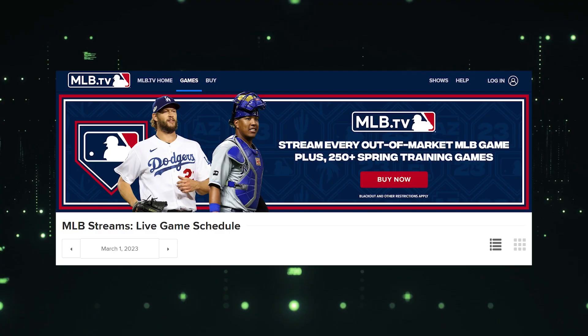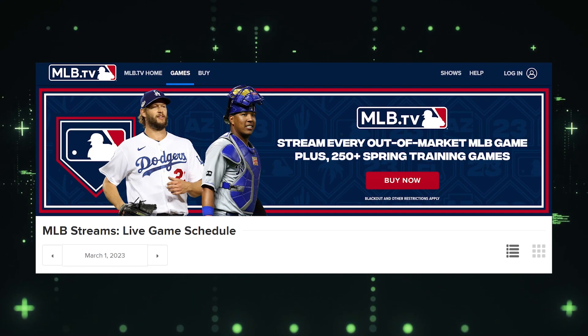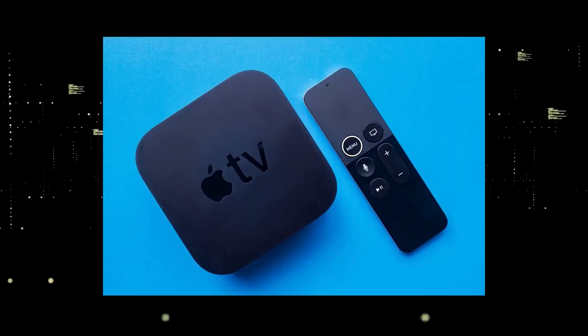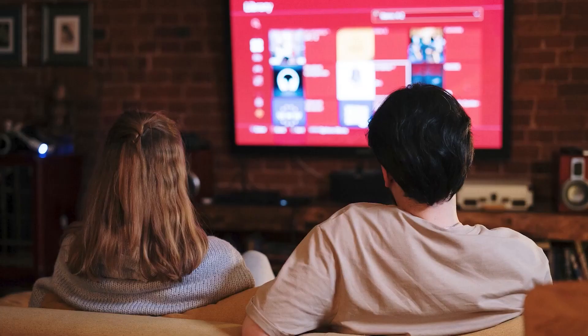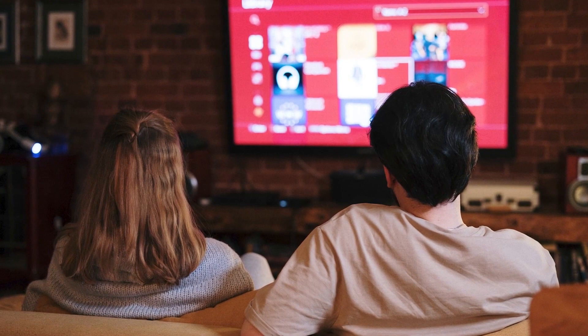You would then use a Roku or Fire Stick as your main streaming player, which bypasses the operating system on your TV. If you want to spend a little more and get a more robust device that gives you a few more options, then take a look at the Apple TV 4K. All these devices plug into the HDMI port on your TV.